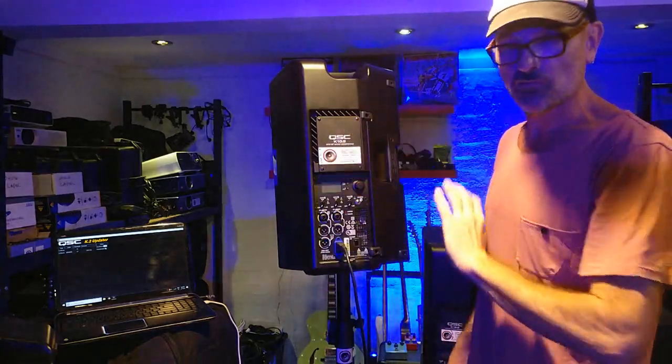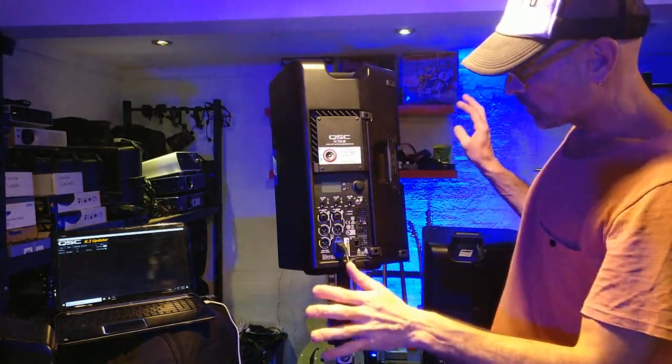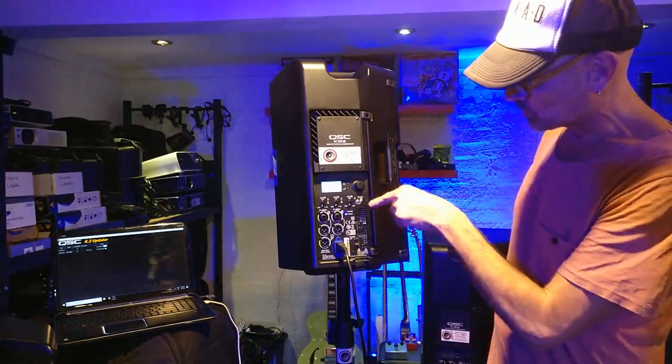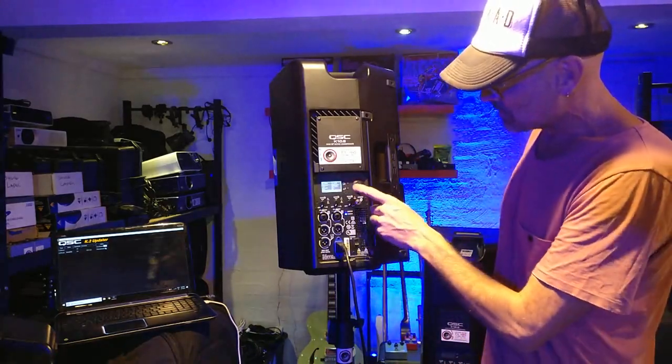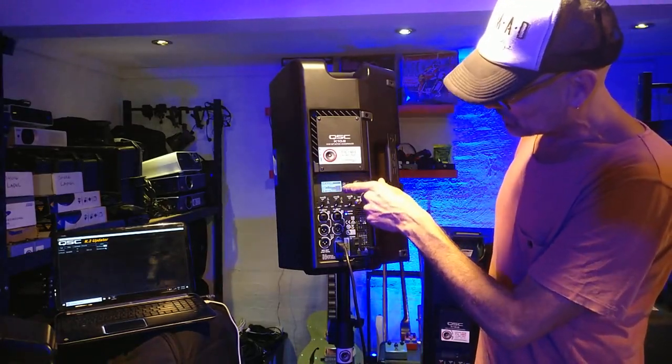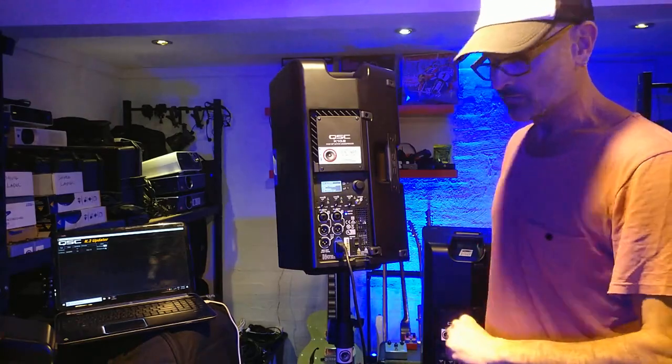So first of all we're doing a few of our QSCs here. No audio input — we just turn the speaker on and we're going to go into the settings at the bottom of the LCD screen. This one is a K10 with firmware 1.08, so that's needing to be updated.